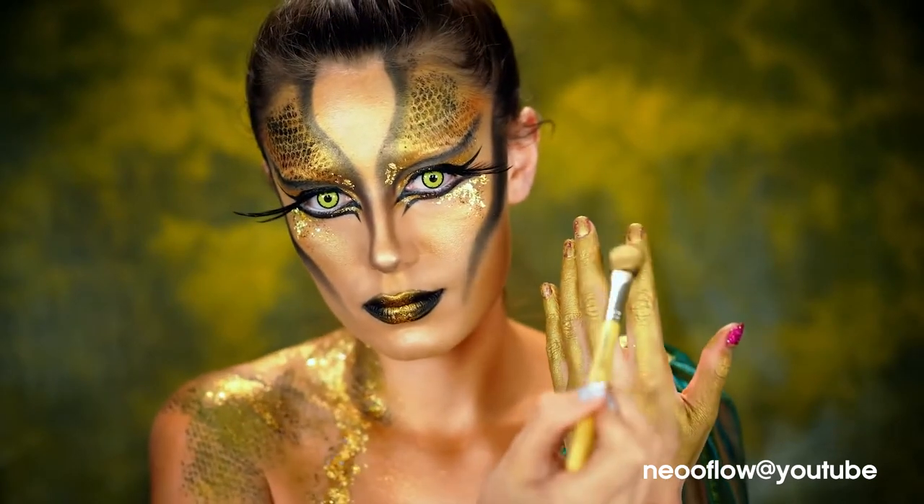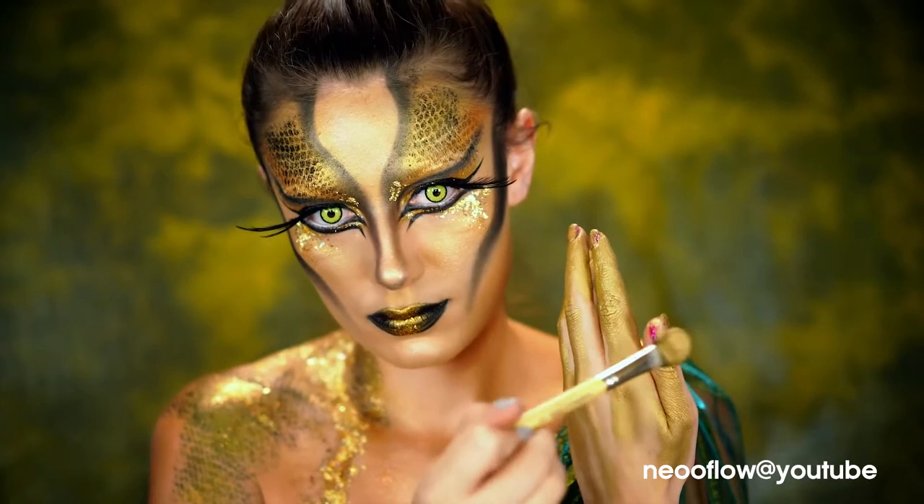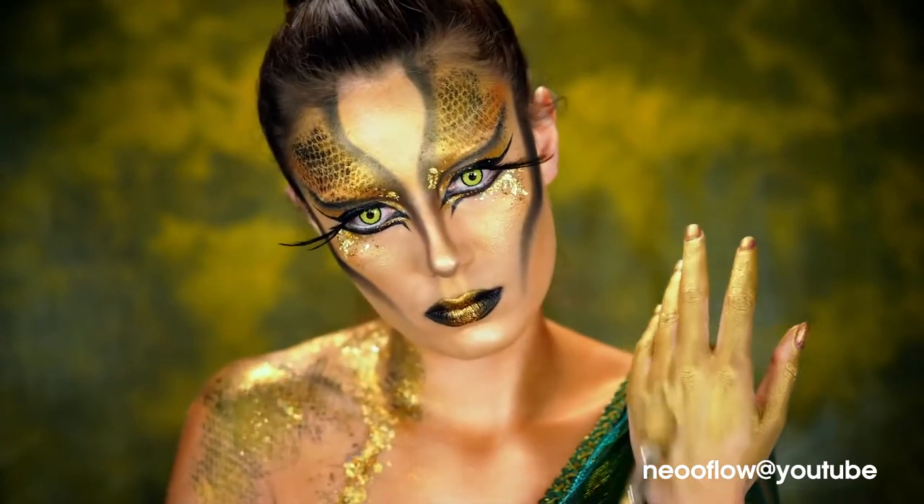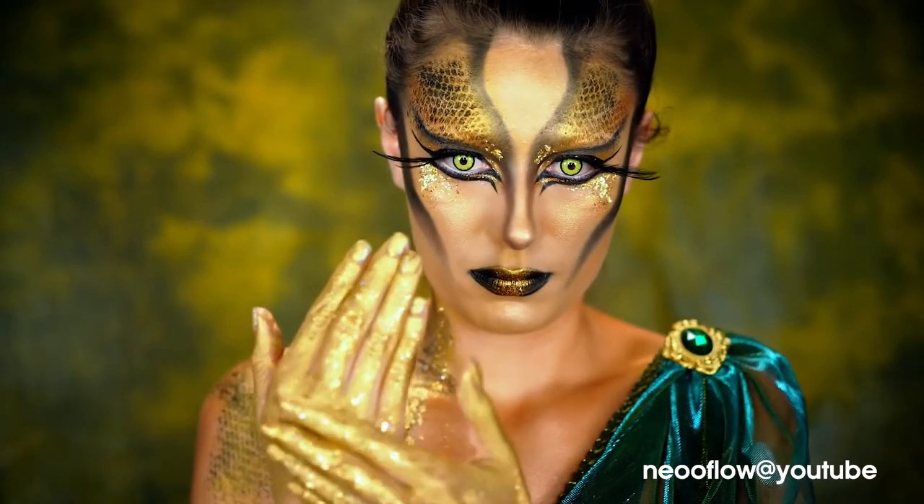Here I'm going to be coating my fingertips in gold. I do this a lot with my looks — I usually do a color or black, but I decided to go with gold and then do the fingertips in black with some glitter dripping down.